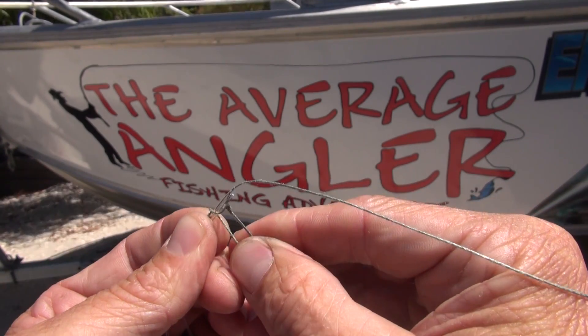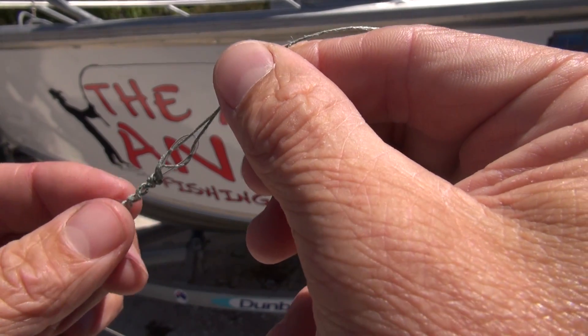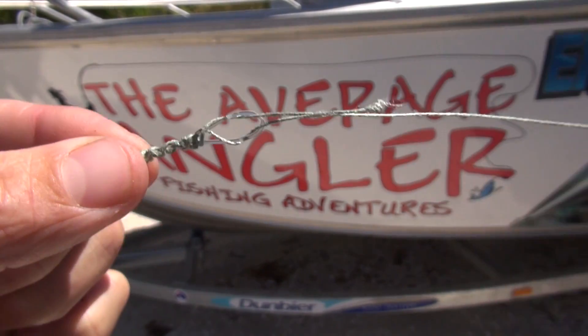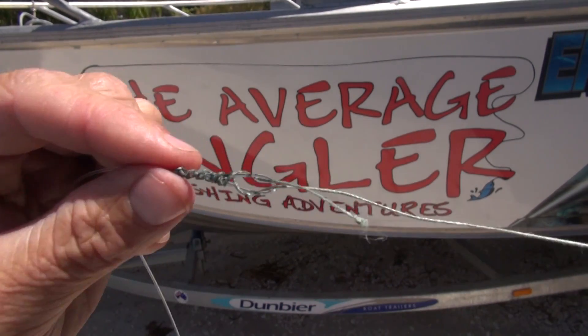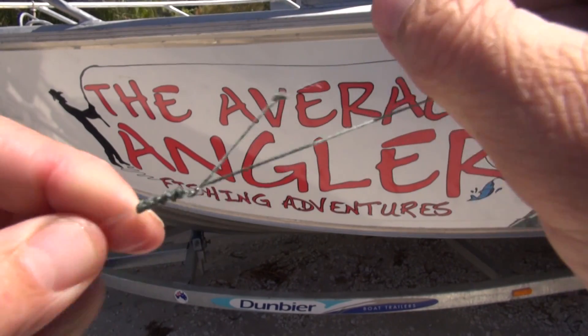And this one is going to go back through the same way as the other one, so they're both going out the same way. So it looks a bit ugly there, but always wet your knot. Then we're going to pull it tight and it's going to turn into a nice clean knot.